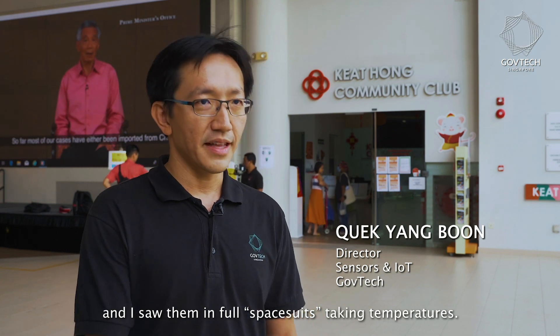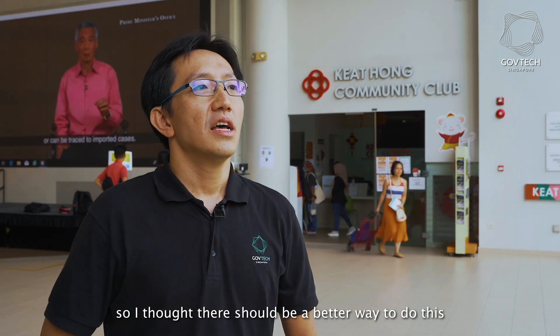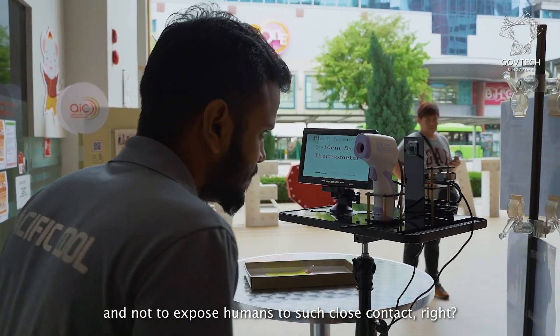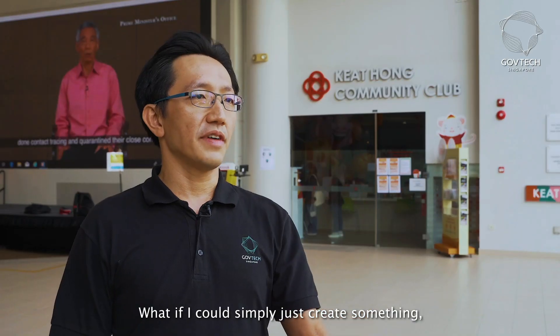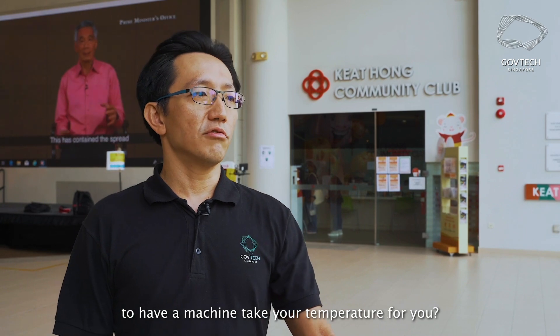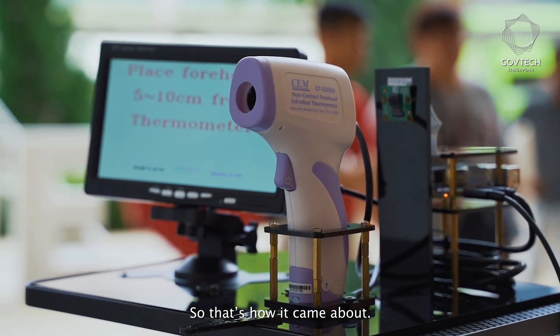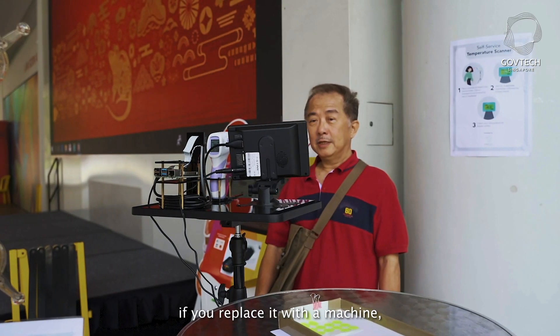I was at Pukifanjang Public Library and I saw them in full space suits taking temperatures, and everybody looked very tense. I thought there should be a better way to do this and not expose humans to such close contact. What if I could just create something to have a machine take the temperature for you? That's how it came about.